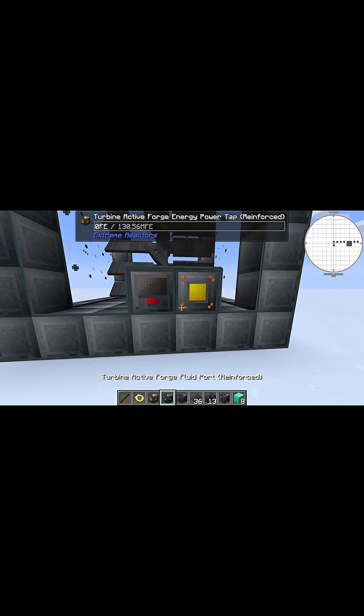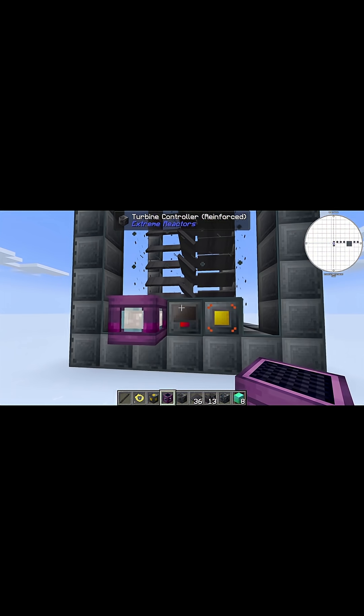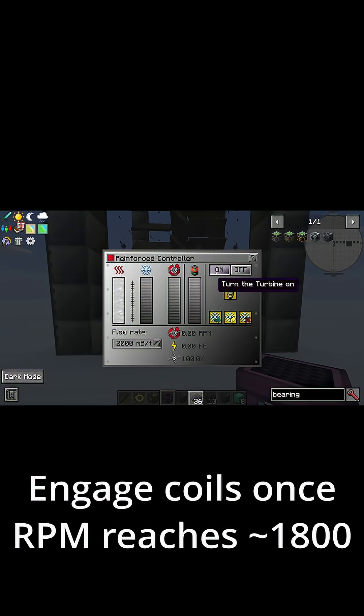You can also place your energy tap — this is where you're going to extract your power from — and your fluid port, which is where you're going to pump your steam in. Here I'm going to use a creative fluid tank, but normally you'd have to hook it up to some other power source. Now you can access this, turn it on, and yeah, let it fly.